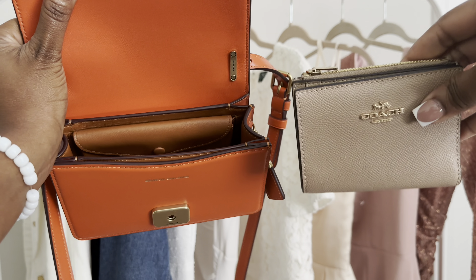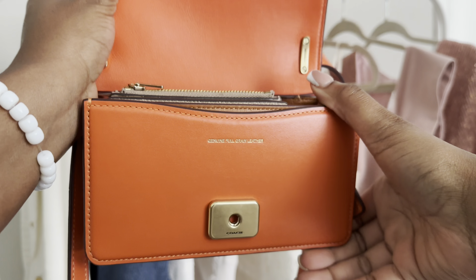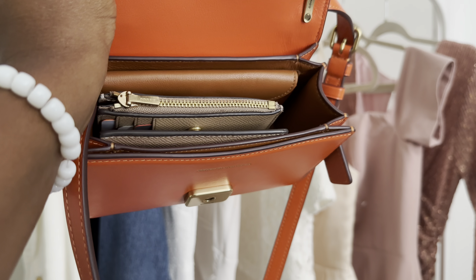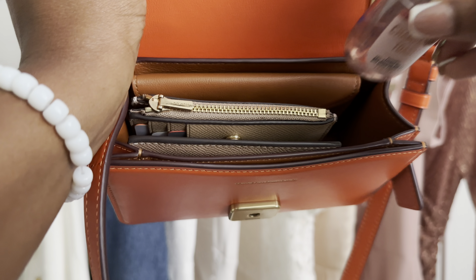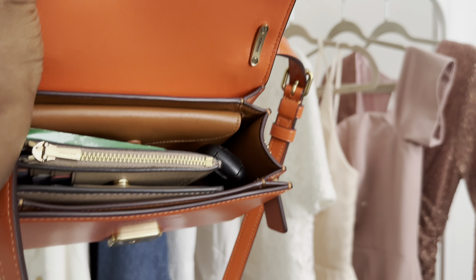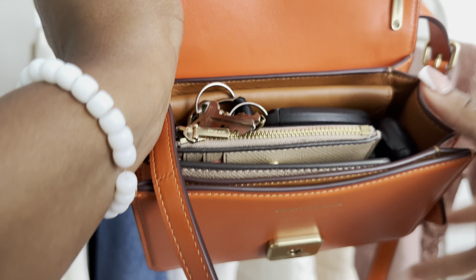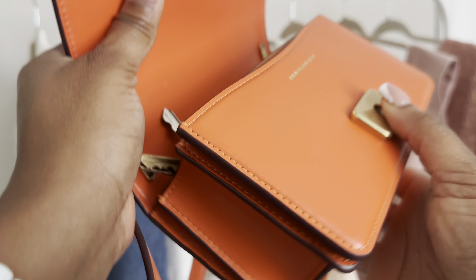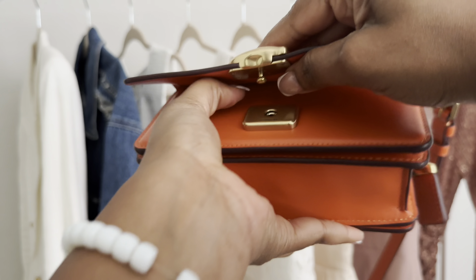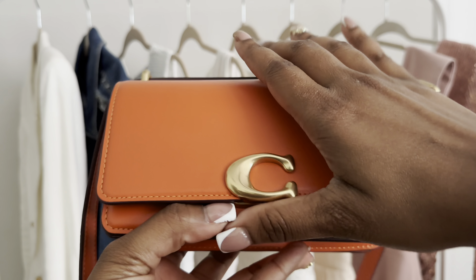Let me show you what fits. This is my compact wallet — it can fit but it's going to take up a lot of room. I'll put in a hand sanitizer, some gum, a rollerball perfume, and keys on top. It is kind of bulky with the wallet in there, but it will fasten. I wouldn't do that though.